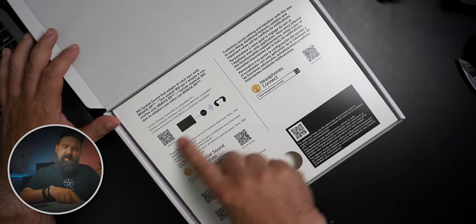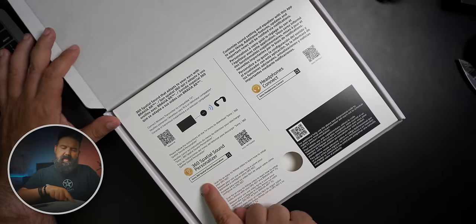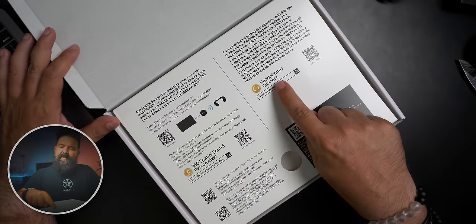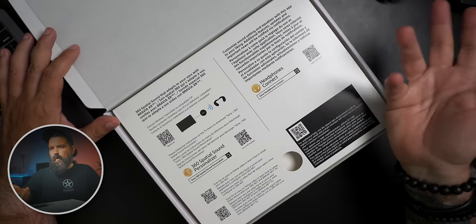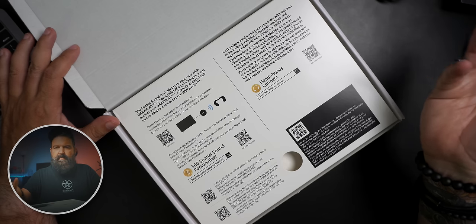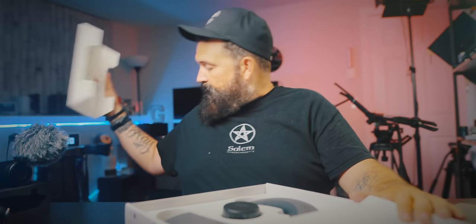As I open the box — this diagram here shows how you'd hook it up to your TV. There's the 360 Spatial Sound Personalizer, and they have the Headphone Connect app you can download if you're connecting it to your phone, iPhone, iPad, or Android — which allows you to do the ear analysis, which is super cool.